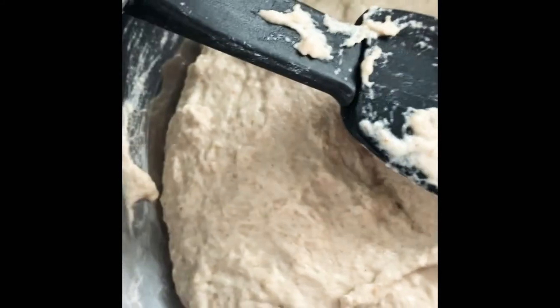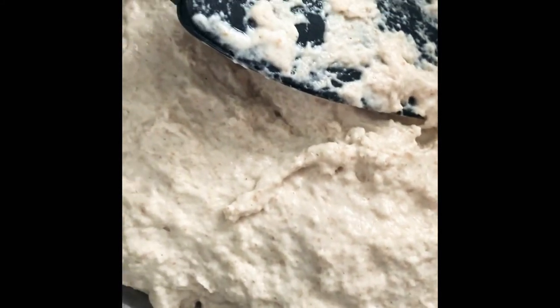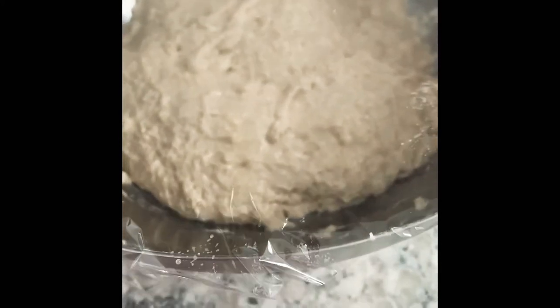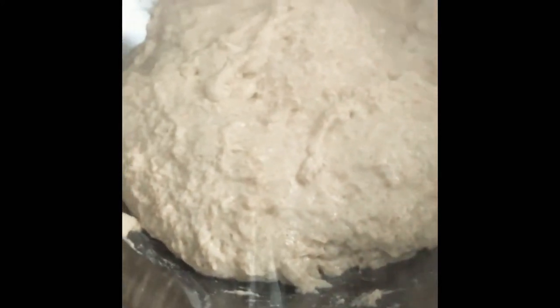We have now built the dough — this is the hardest part, and it's done. That was super simple. I've covered it with plastic wrap and it can literally just sit here. That's the best part — most of the work happens when you're not doing anything. I usually let it rise overnight, at least 8 to 12 hours. You can do more. I'll show you when it's done — it's called the finger test or the poke test — and that will tell you when it's ready to be shaped into a loaf.